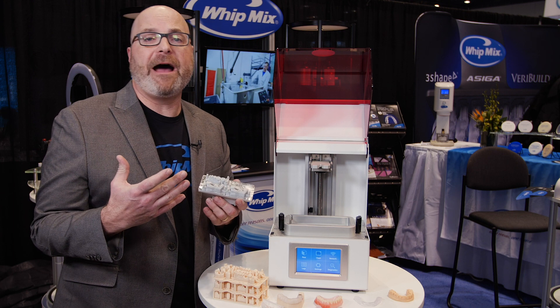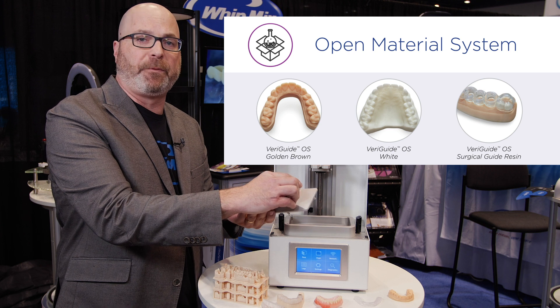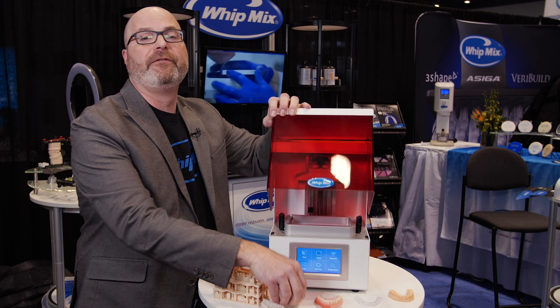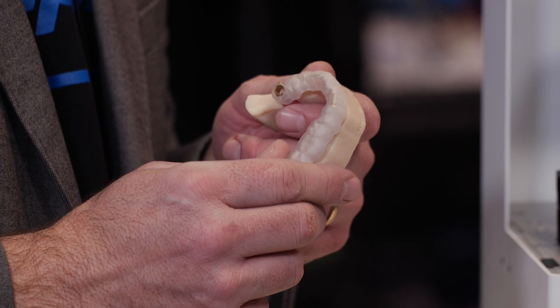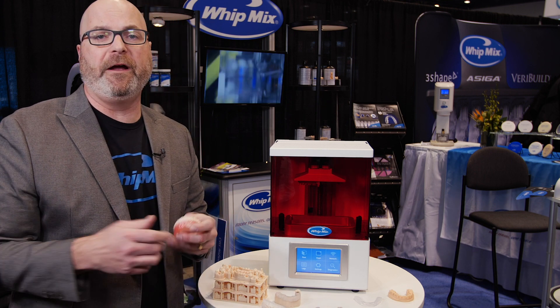We're very proud that this is an open material source printer, meaning there are multiple resins you can use. Whitmix manufactures resins for this printer — we currently have model material and surgical guide material. Being an open source printer, Denka also makes resin for this printer.